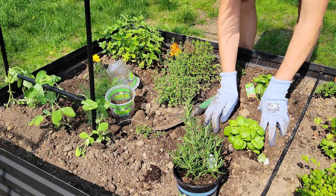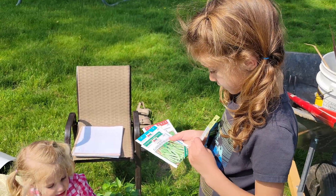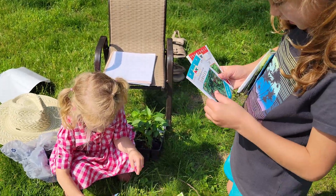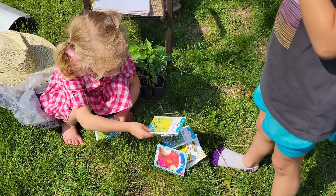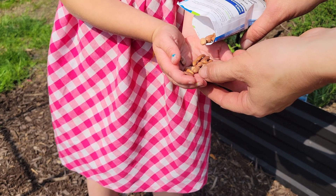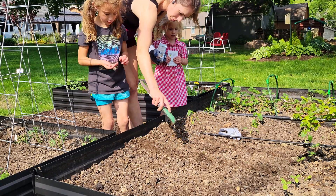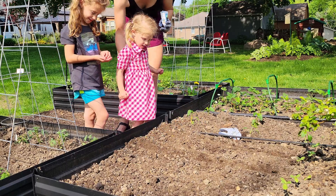I wrapped up my planting — finished the herbs, the squash, and all the peppers. Every year our library gives us free seeds, which is always nice because it saves a little money. The girls had fun deciding what they wanted to plant. Planting with kids is never a perfect thing — I often have to go back and fix what they do. But the most important thing is that they're learning and we're making memories together.